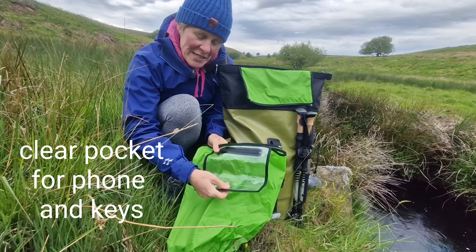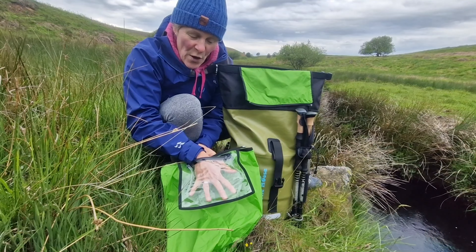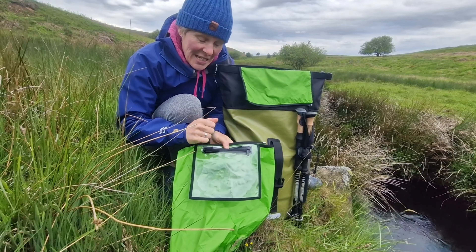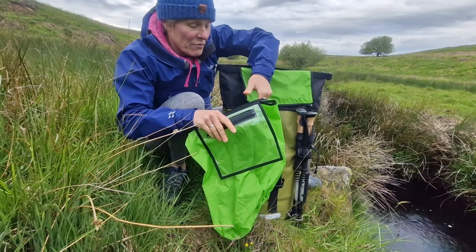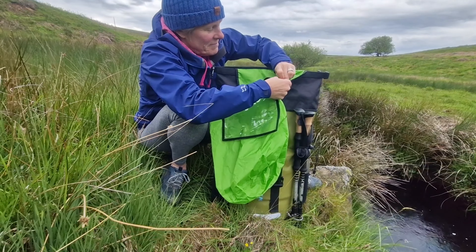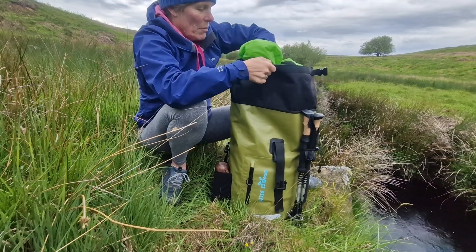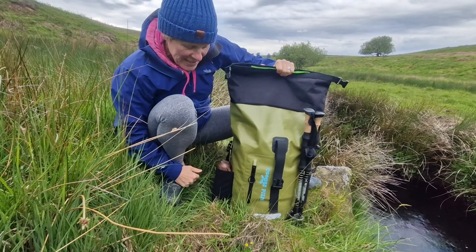On this as well, there's a clear pocket with a splash-proof zip. You can put your phone or your keys in there to keep those easy to find — you don't have to rummage in the main depths of the bag. That just zips back in and folds in with the rest of your stuff.